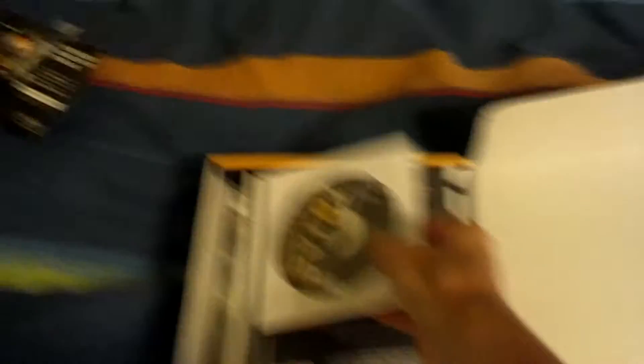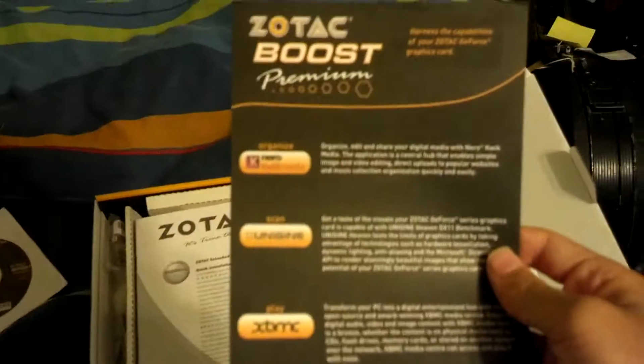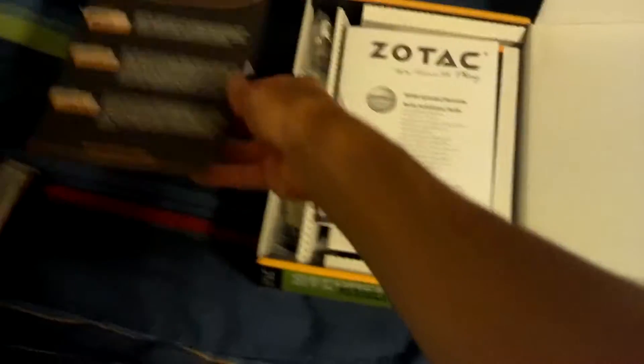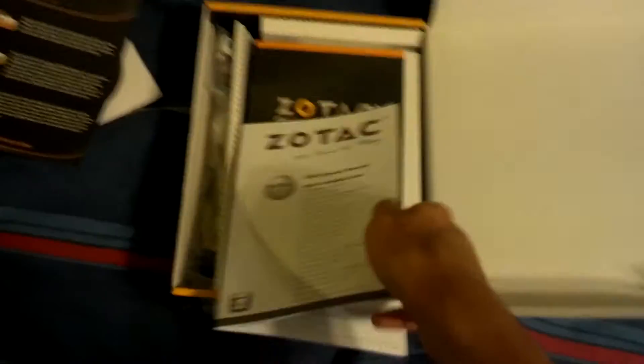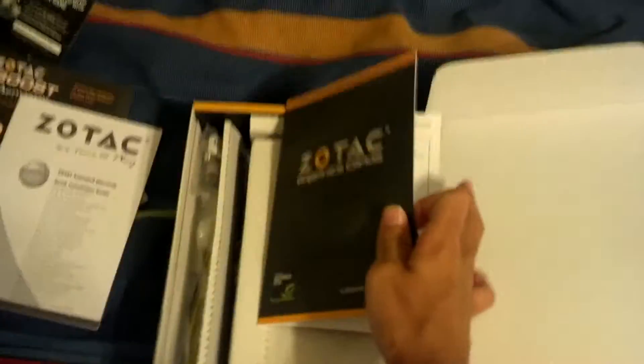Alright, right on the top we've got the drivers — installation DVD for Windows only, but Linux should have support already. We've got Zotac Boost Premium, which looks like just some software recommendations. Got extended warranty, which is nice even though I don't usually use that stuff. And then we've got the user's manual for this graphics card — I'm pretty sure I know how to use a graphics card — it's just walking you through driver installation and stuff like that.